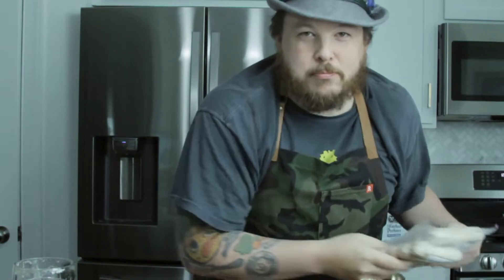So what are we doing this week? Well, we're making some German food. What are we going to make? We've got some brats, got some kraut. We're going to town. Let's go.